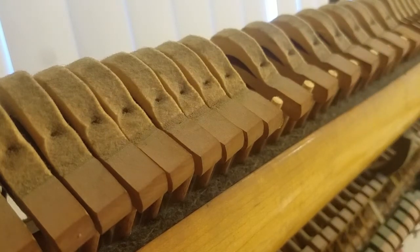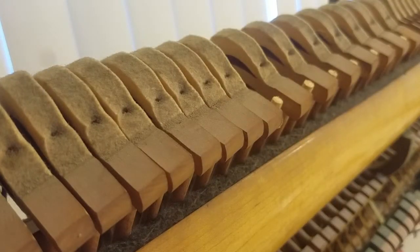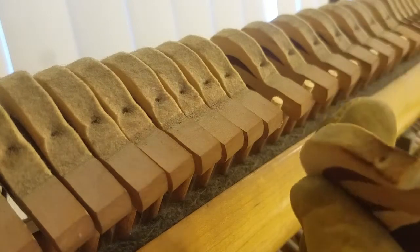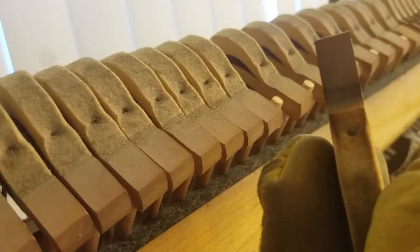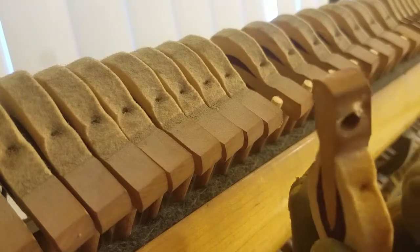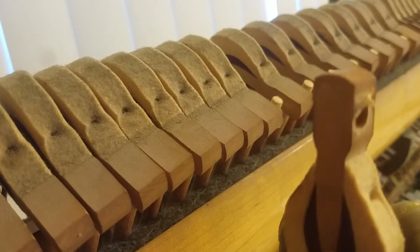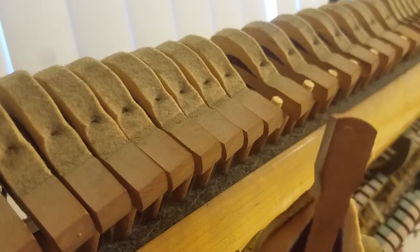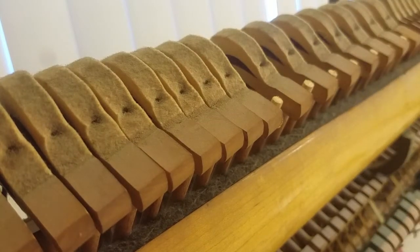I've removed several hammers and looked at the shanks — the shanks look fine. The hammers, however, especially the felt, you can see here burns a little bit. But since I'm going to replace the hammers with new ones, I don't really care about the condition of the old ones. What is important is to preserve the shank and not warp or crack it. So I'm going to show you how I use this heat gun to remove a hammer from the shank.